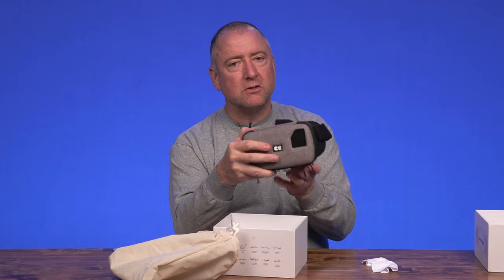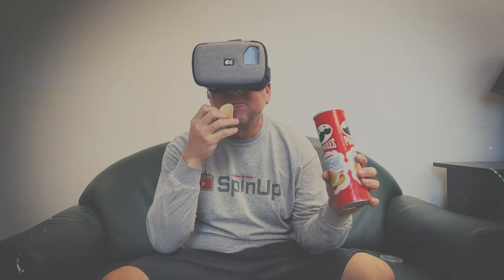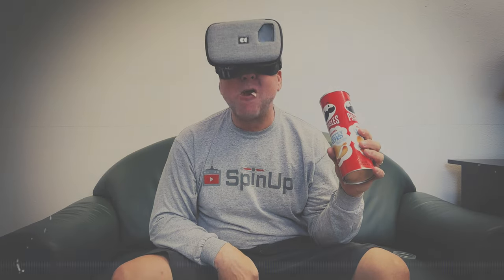The original drone mask was designed for flying drones, but you can also do things like watch movies with it. If you have a movie on your phone and you want to put it in here so you have that more cinematic view, it gives you the feeling like you're sitting in a theater looking up at a big screen because you can kind of look all around with your eyes and see different things.